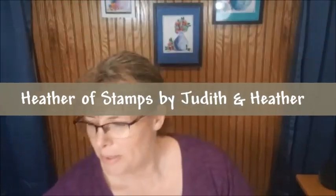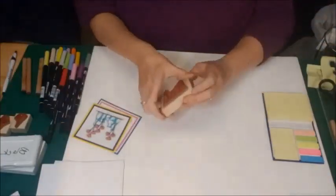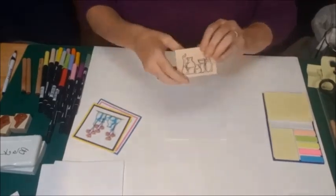What I'm going to show you today is a couple new images. We've got our new glass vases and some flowers, a different way of coloring the glass vases and different flowers. We're going to start off with I-215, the glass vases. It's a brand new image.